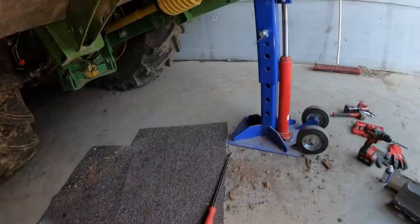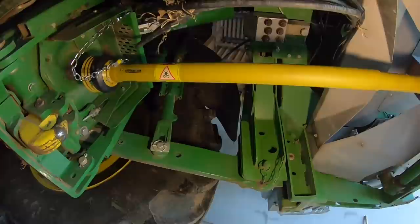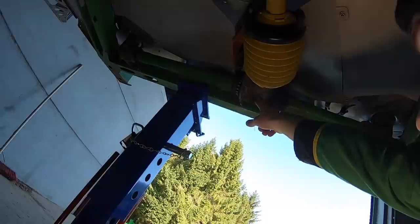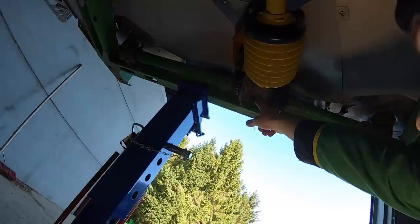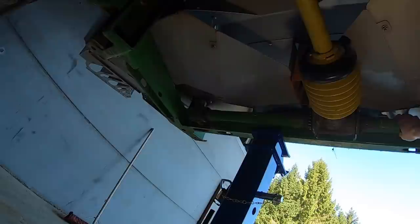I'd just like to show you what it looks like. For those of you that don't know how these work - you've got the drive coming from the tractor PTO shaft spinning at 540 RPM. Then that goes into that gearbox, splits the drive like a T-piece. One drive goes that way, one goes this way, and spins the discs, which then chucks the fertiliser out. Very simple.